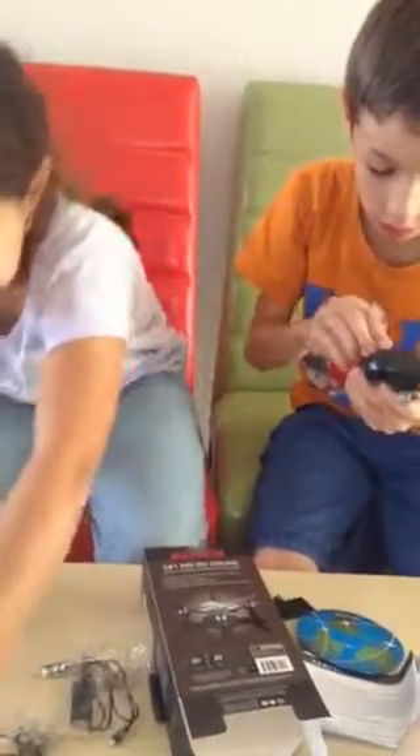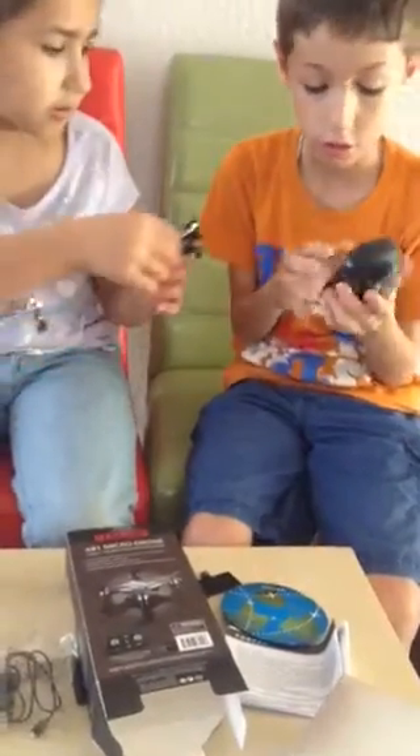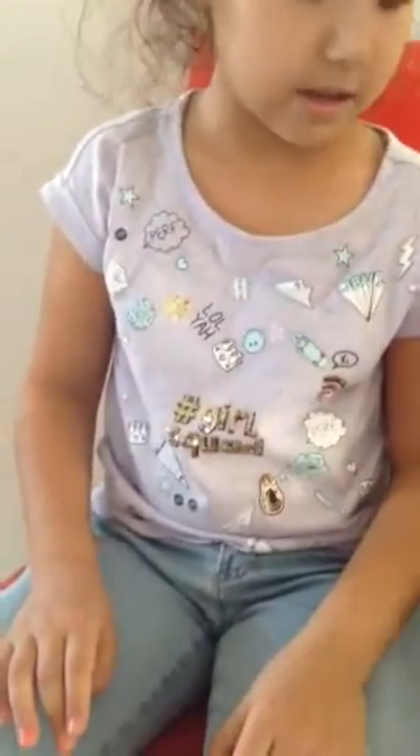Now we're gonna put in the battery. So we're gonna put this on so it's ready to be flown. We have to put this back on.